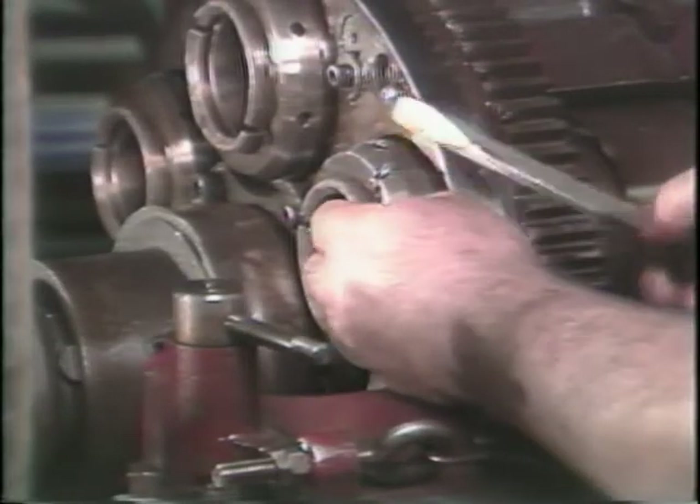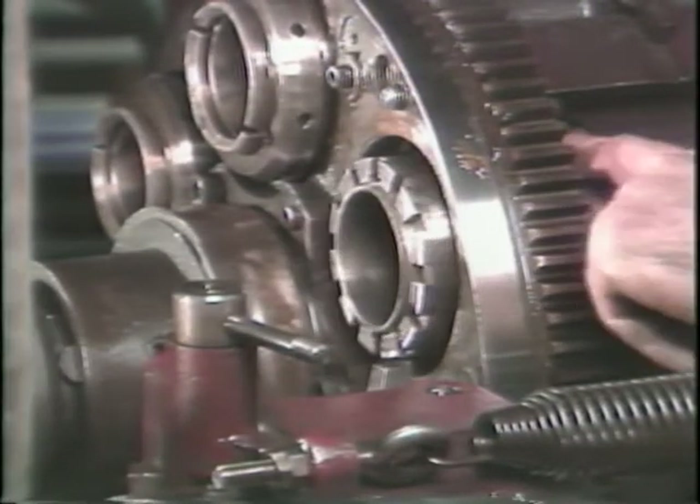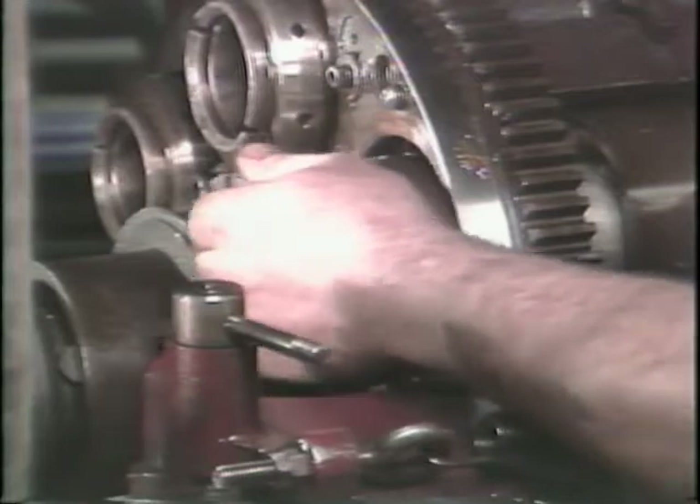This is the collet adjusting nut. Its purpose is to adjust the collet gripping pressure. The spacer fits on the collet chucking tube between the collet adjusting nut and the chucking spool.